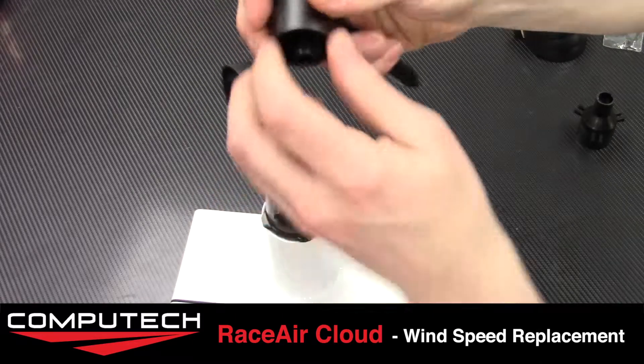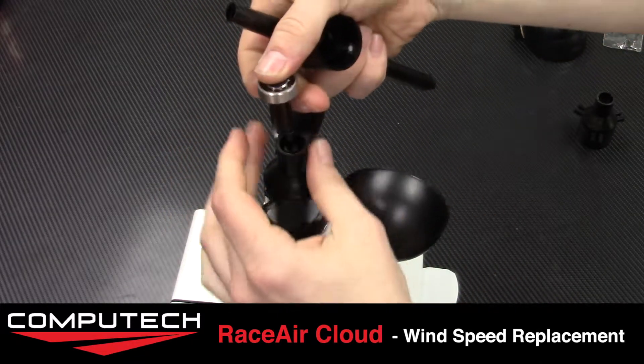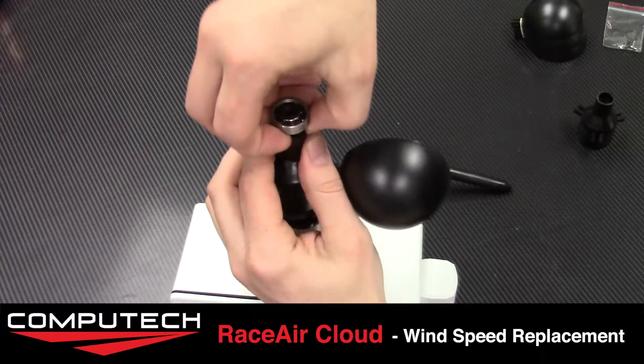Sometimes this little tube part with the bearing will stay in the wind meter part, in which case there's also a washer in there. You can simply just lift up and pop that right out.